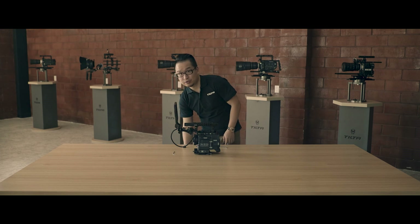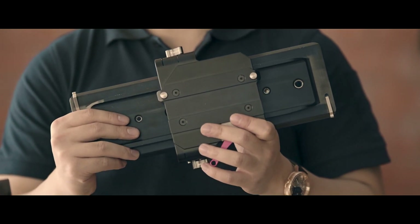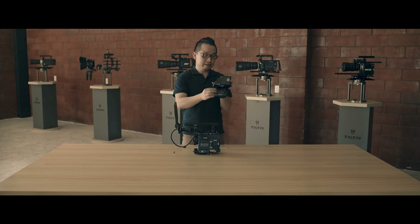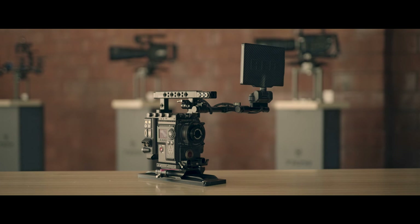Now I'm going to show you another accessory. This is the Tilta 90mm studio multi-functional base plate and dovetail plate. As you can see, there is a mini Tilta standard dovetail built on this plate. Now we have a completed package — I believe it will be a powerful weapon for you to work with. This is Yang Shao from Tilta. Thanks for watching.